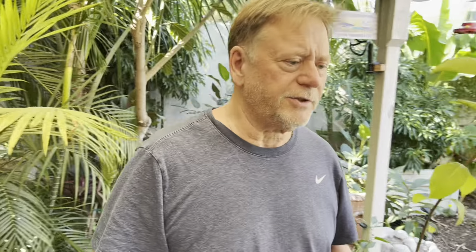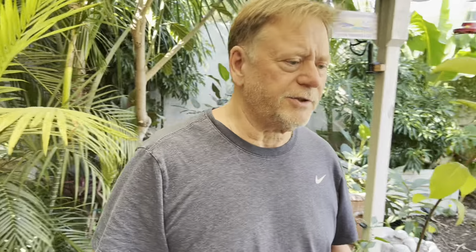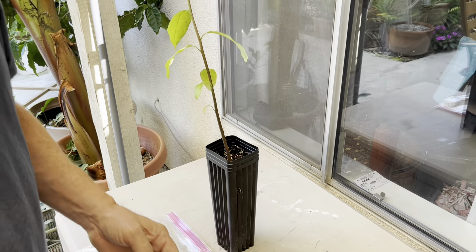First we have our pruning shears, we have a razor knife that I like to use especially for these small seedlings, and then we have Parafilm M, which I use for grafting tape — this is my favorite. Now I know what you guys are going to say: 'Oh, you've got a rusty old knife.' Well, it may be a little rusty, but that's not going to bother anything. I did disinfect it with bleach.